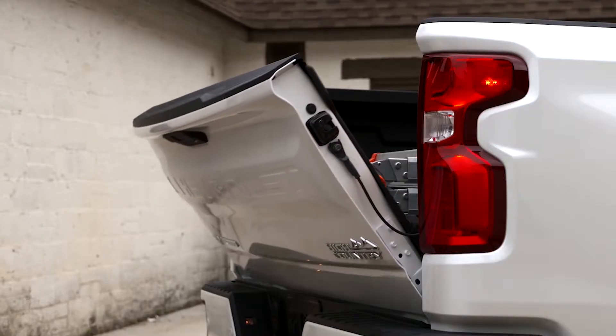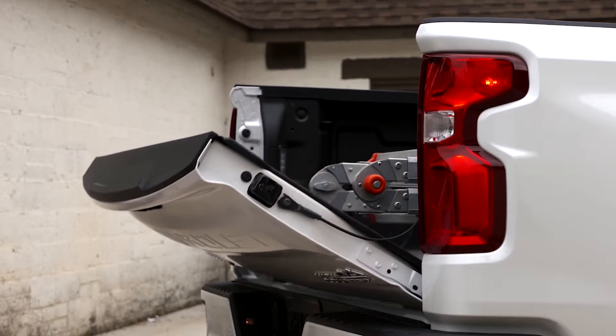If something gets in the way, the tailgate is designed to reverse direction so as not to injure or damage anything. In addition, you can always manually lift the tailgate.